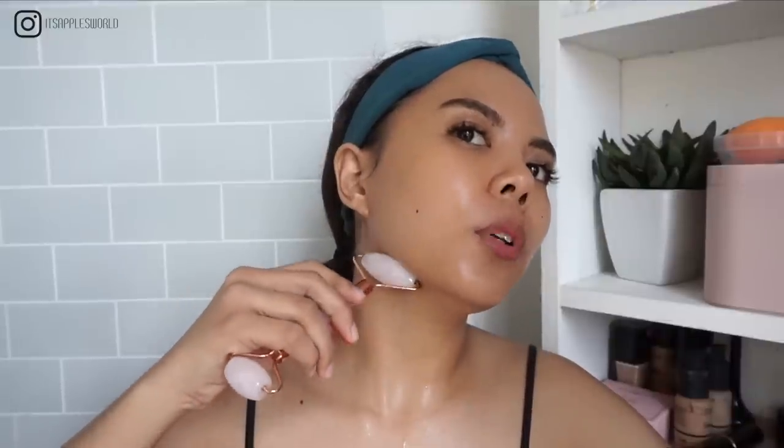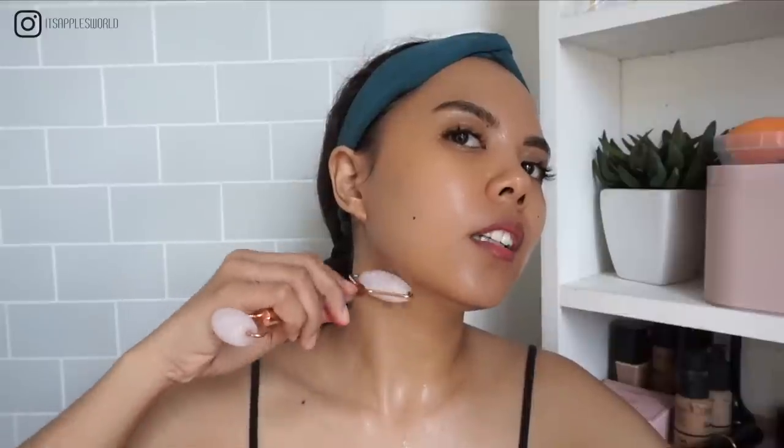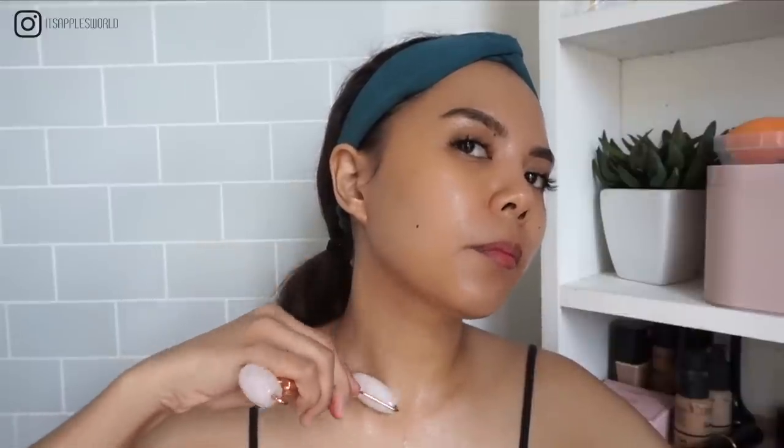When you use your rose quartz roller, make sure you drain your lymph from the neck down first. If you do your routine on your face without giving the lymph anywhere to go, it's going to be counterproductive. So we start with the neck — I lean slightly to this direction, start from here, and roll it down. You don't need to press; just roll gently because that is enough pressure.